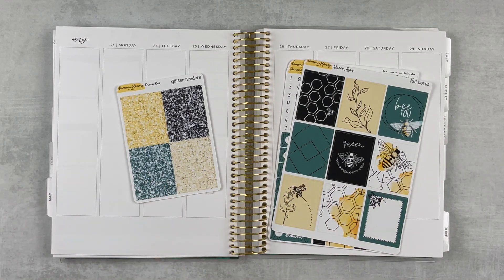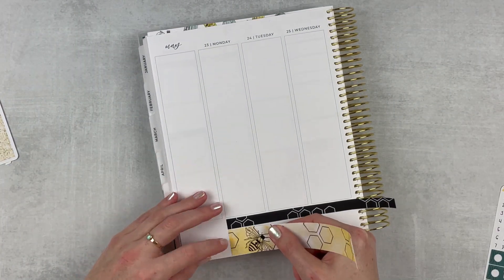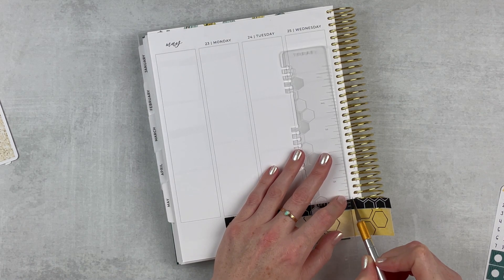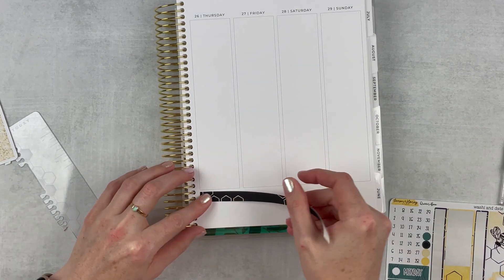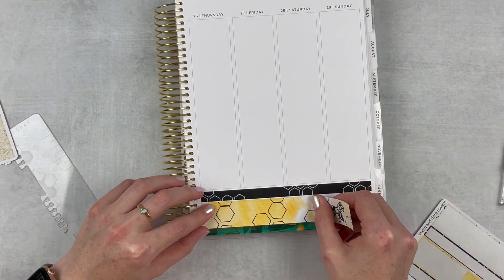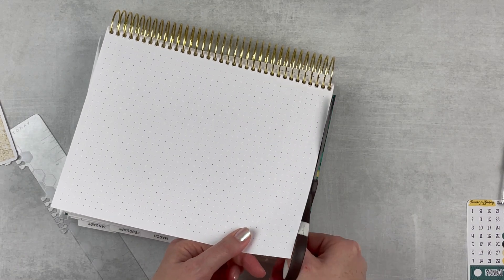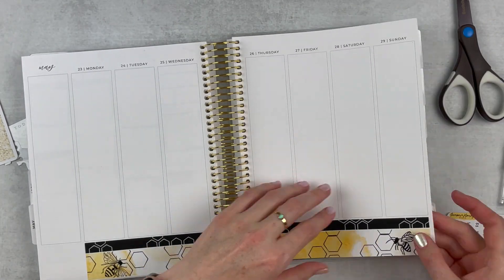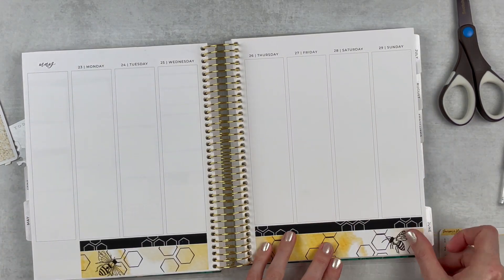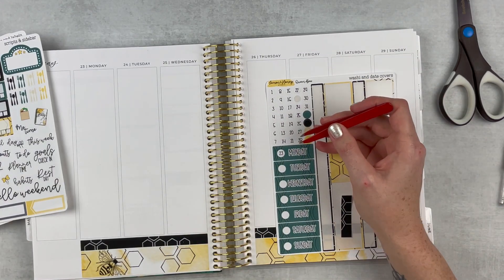I'm going to begin with the bottom washi — it's in two strips that are different sizes so I'm laying down the smaller one first. On the left side I'm just going to trim off because in her kits they come in full strips, since some people like to go all the way across. I like to keep my sidebar separate so I'm trimming that off. Then doing the same thing on the other side. I'm also pulling the numbers from the kit — I love that she includes numbers, it's so convenient and I can keep them to use with other kits later.